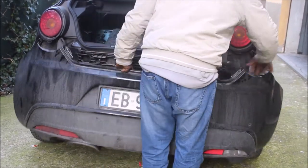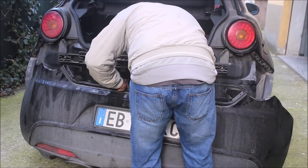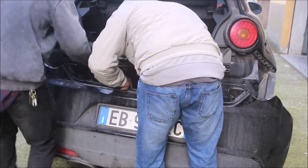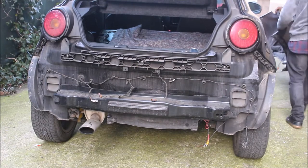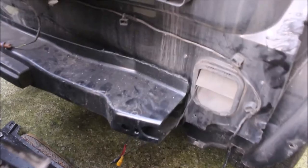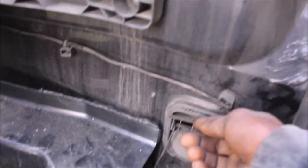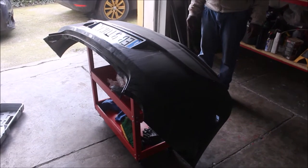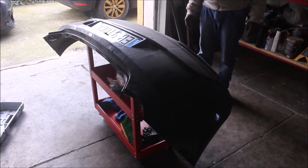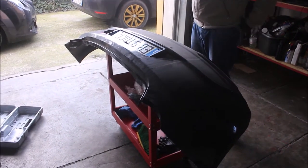Here my big brother is removing the bumper to go and install the reverse camera. Inside the garage, we have the bumper and we are about to remove the old reverse camera and install the new one.